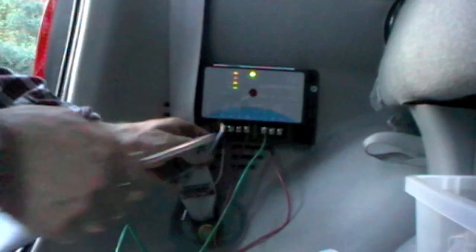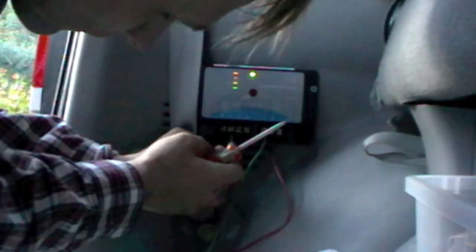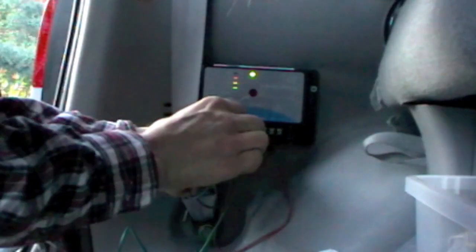And then finally attaching the negative. Look at that — even though there's no light, it stops charging.